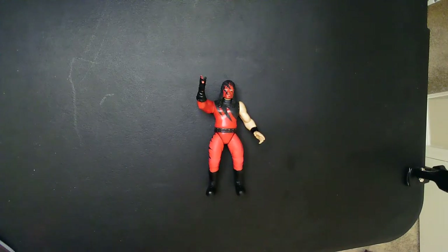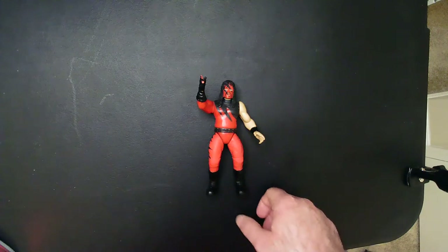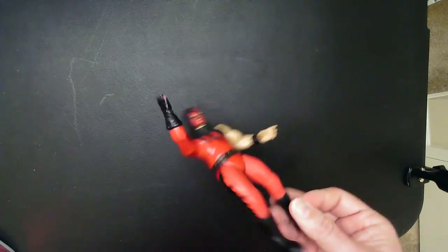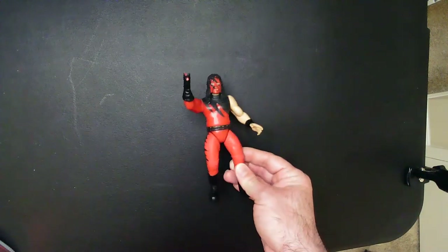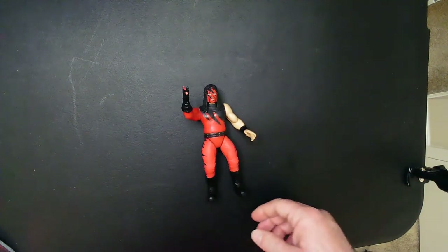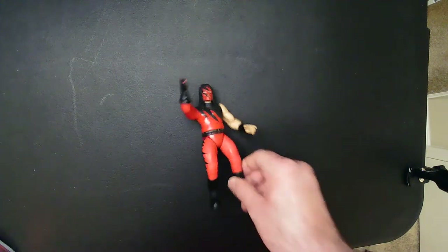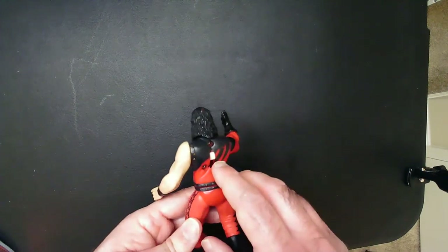Hey, welcome back to Triple R. Today we're gonna take a look at this Kane action figure. It's from Jakks, Series Two, came out of box — came loose. I knew the fingers were broken. I didn't know it was gonna be a thing on the back where it moves his arm. Also the torso doesn't look great, the legs don't look great. The mask and the hair look alright.